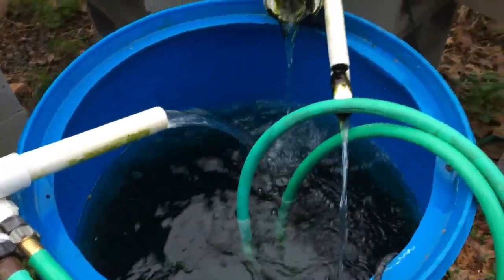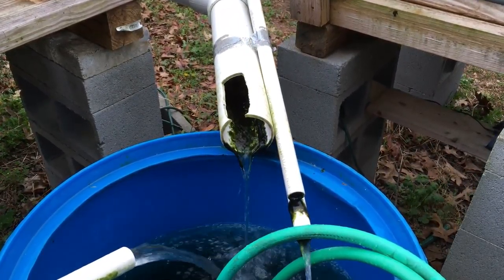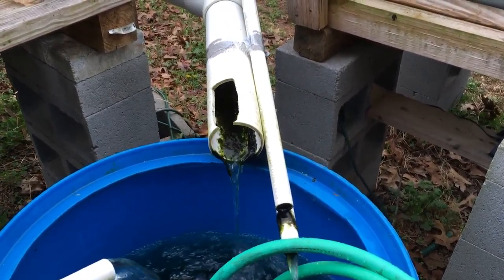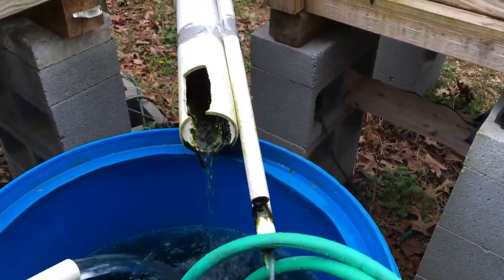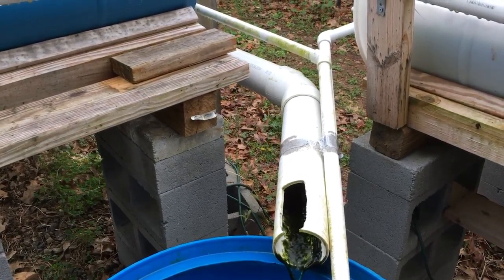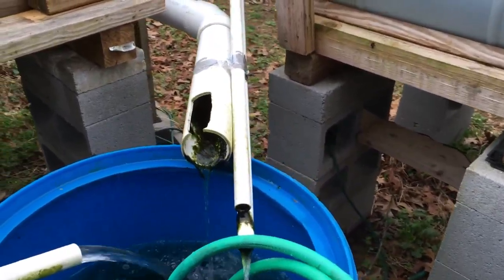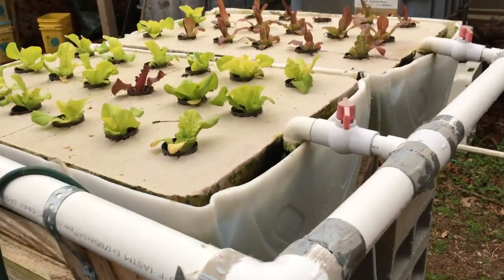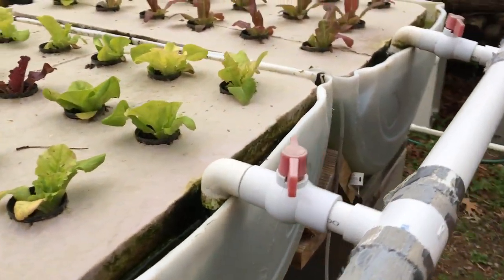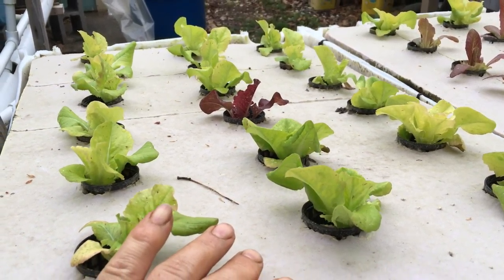That's the sump tank. There are two pumps in it, and the green hoses are the lines coming out of the pumps. All that water coming out there is the overflow from the tank. The big pipe is the discharge from the flood and drain beds. The small pipe on top is the overflow in case the flood and drain beds get too high, and then the smaller pipe on the bottom is the overflow from the raft beds.